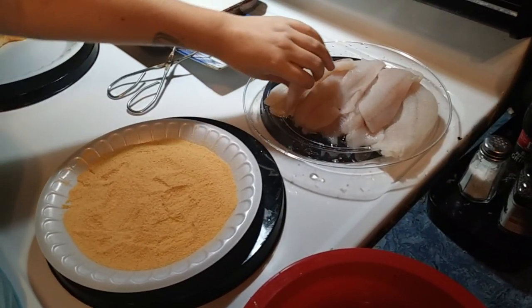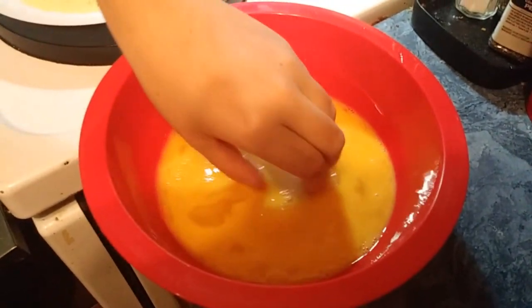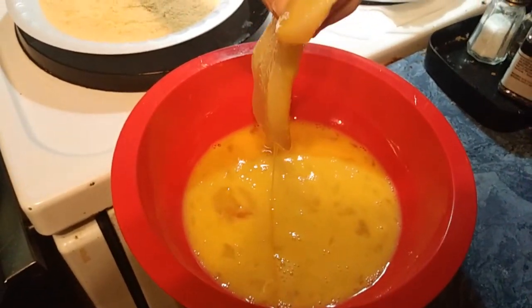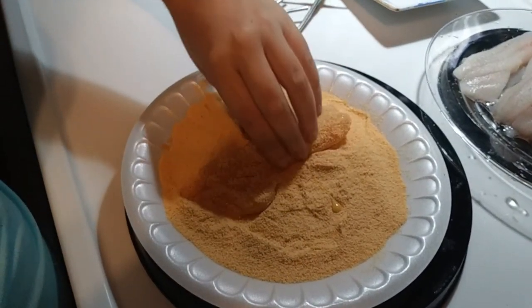Grab your little fish and slap it in the eggs. Then you take that, put it in your breading, and slather it.